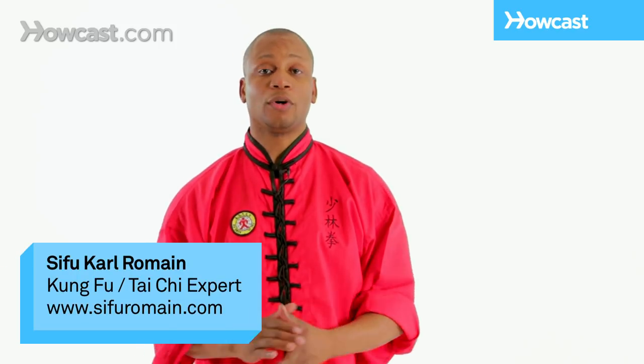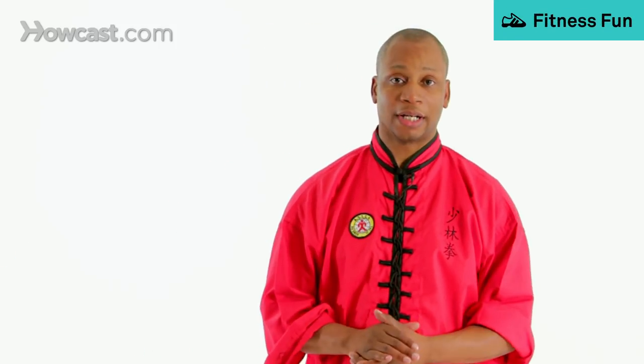Hi, I'm Sifu Romain and welcome to our video on Shaolin Chin Na. Chin Na is a joint locking system. Chin means to seize, Na means to control. And today we're going to demonstrate some various techniques.